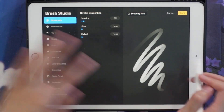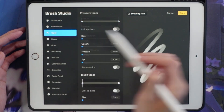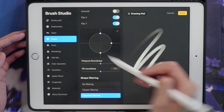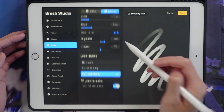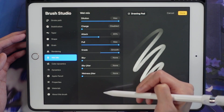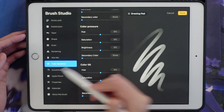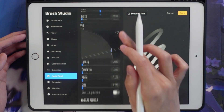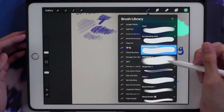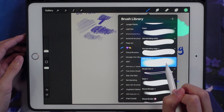I'll show you the settings — there's no stabilization, no taper, it's not a line art brush, there's no grain to it, and it's on uniform blending.